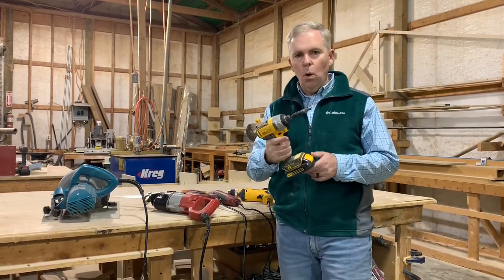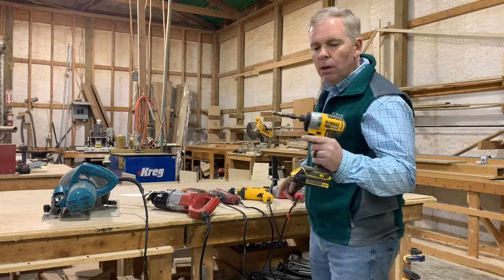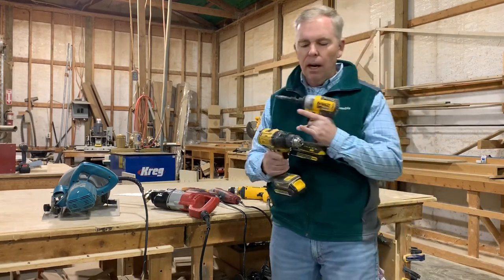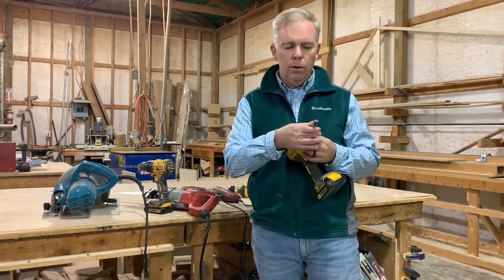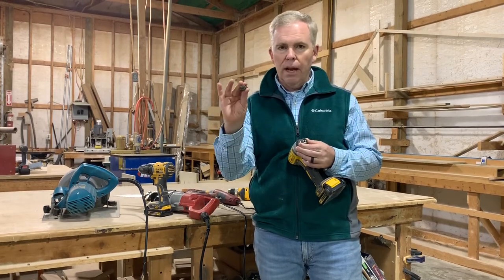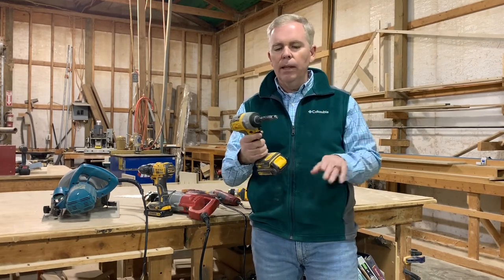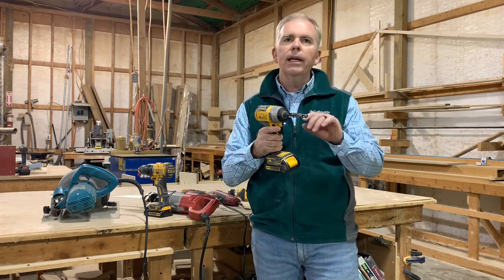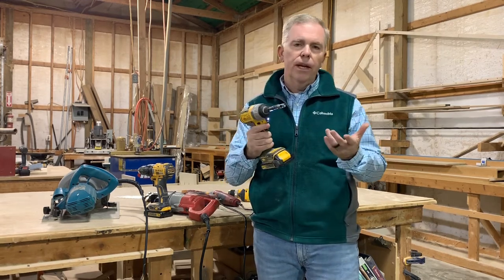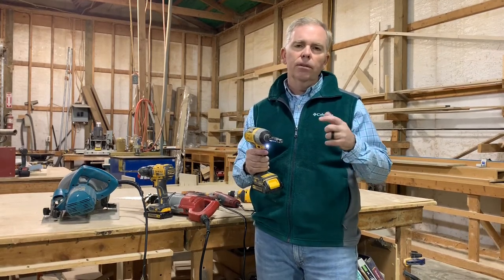Now we want to talk about the impact driver. This one is cordless as well and it can sometimes be confused with the cordless drill. The impact driver does not have a chuck like the cordless drill does — it simply has a snap ring where you pull out the bits. The bits are shaped with a hex pattern and have a little indention that catches. When the impact driver operates, there's a reciprocal motion that makes the bit go back and forth so it impacts and drives screws faster. They're lightweight, good for rough work, driving pressure treated screws and framing materials.